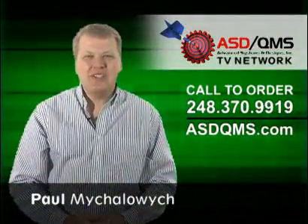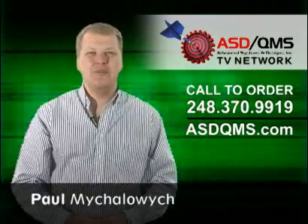I'm Paul Mihalowicz and be sure to watch more product videos from the ASD QMS TV Network.